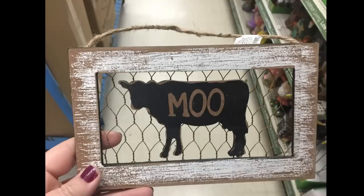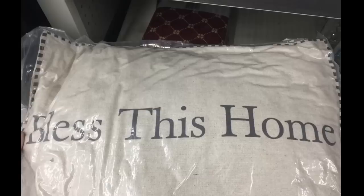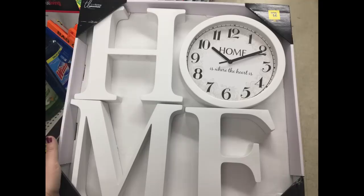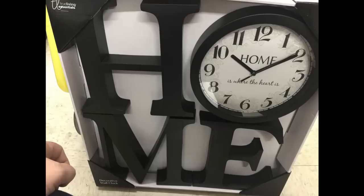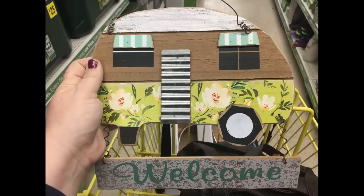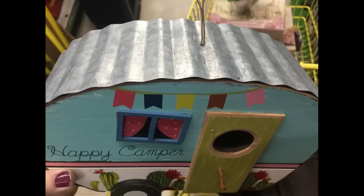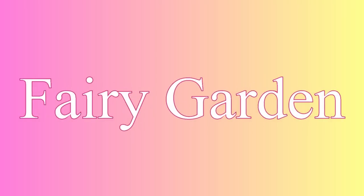They had two different Market Fresh pillows — one says 'Bless This Home' — and those are large-sized pillows. For $12 they had larger plastic signs that say 'Home' in white and black, where the clock serves as the letter O, and signs that say 'Love.' For $3 they also had a camper sign for the front door, or for $8 a really cute camper that is a birdhouse. That's all the farmhouse stuff they had.